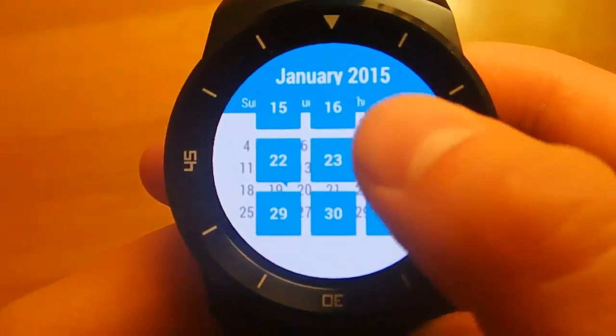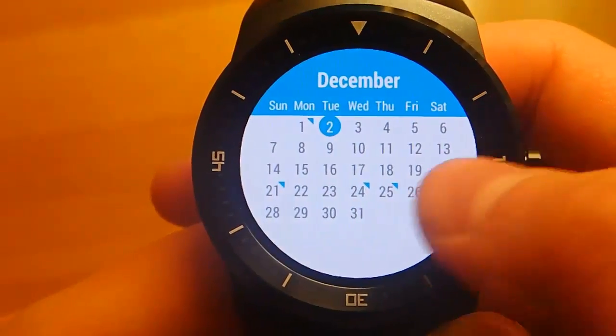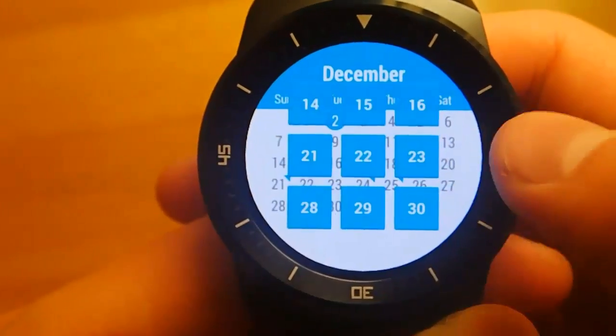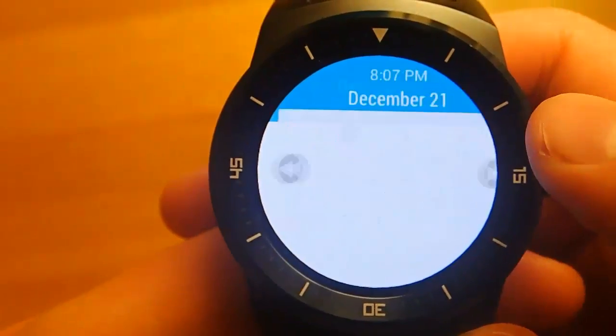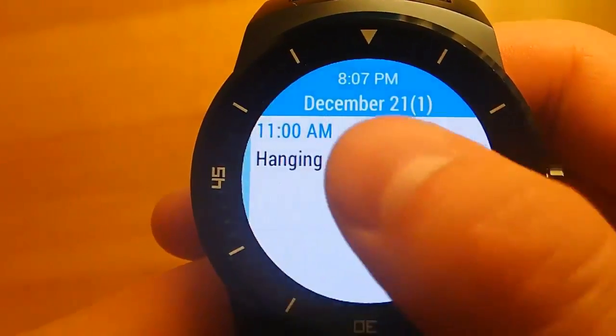The premium version unlocks a lot of features, such as being able to sync with your Google Calendar, get your events, and go into specific days. With the free version, you only get to see the months. So I really like that with the premium version, you're able to see individual events.